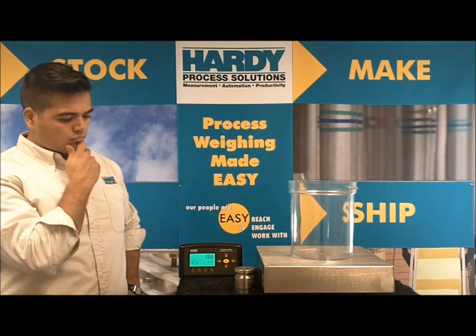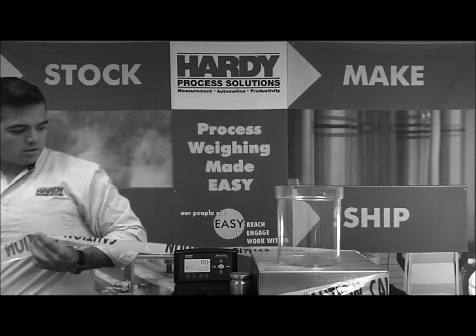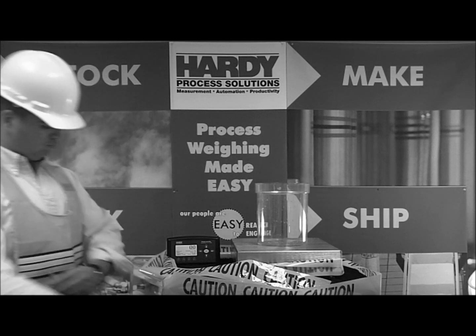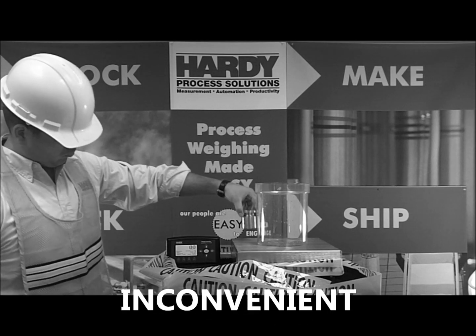Up to hundreds of tons. So how do we calibrate hundreds of tons on a scale? Normally you call a scale company to schedule a traditional calibration. You shut down the process and then wait. A technician shows up on the appointed date. To accurately calibrate a scale this big, we should use 80% of the capacity. That's a lot.